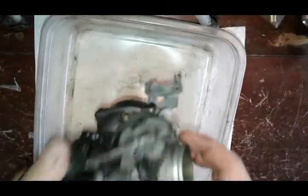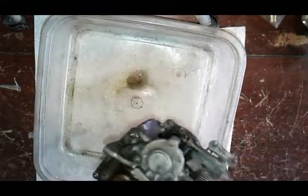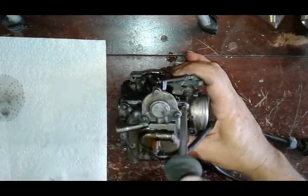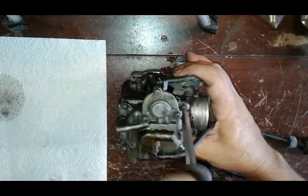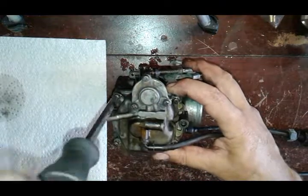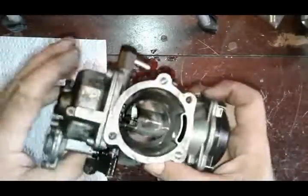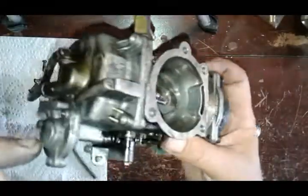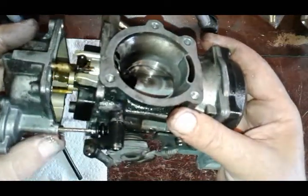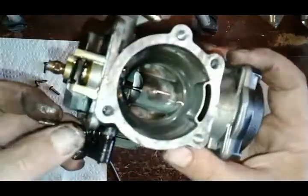Well this thing is full of fuel, so we're gonna turn it upside down and drain it into any kind of container. Next we can start taking off the four little screws for the float bowl. When you start taking the float bowl out, notice right above the acceleration pump there's a push rod — it's gonna stay in just so you don't lose it.